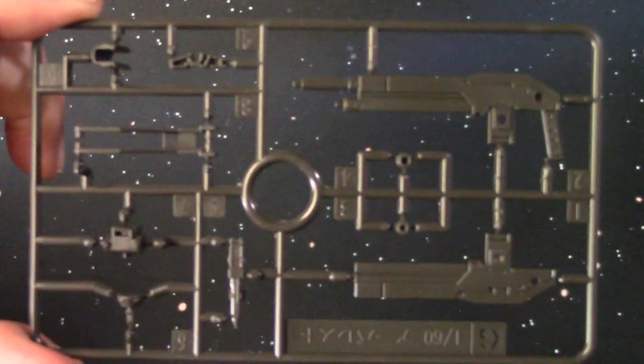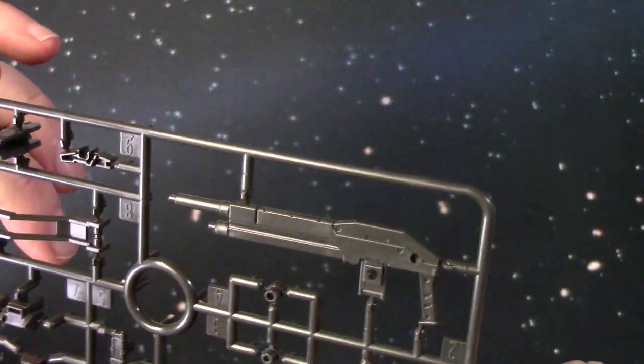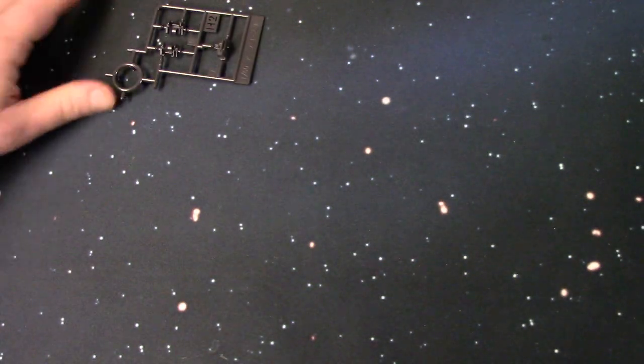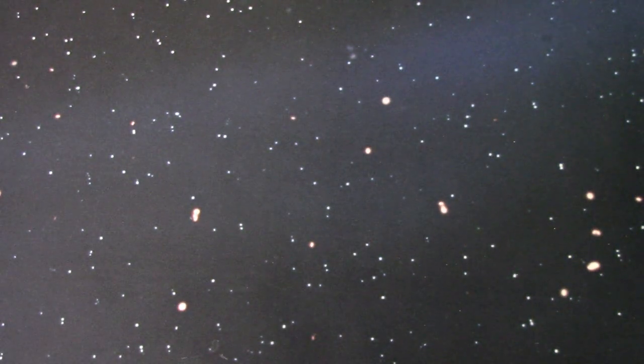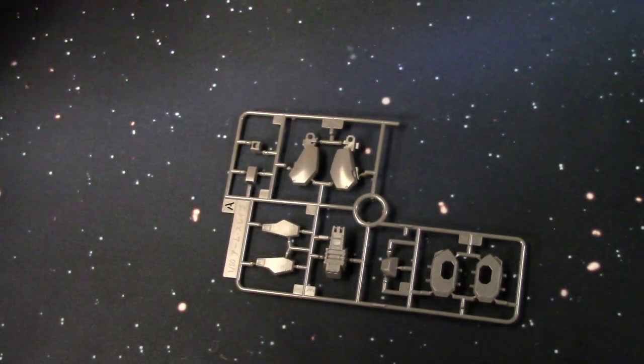One of the weapon sprues — looks like a shotgun, or it could just be a rifle. There's what looks like a folding stock. And here we have polycaps — real polycaps. So I'm sure there are a lot of connection points. Like I said, this kit has way more parts than most normal high-grade kits, which I'm okay with. I just feel like this should probably be a better classification than high-grade. But we'll wait and see once we put it together.